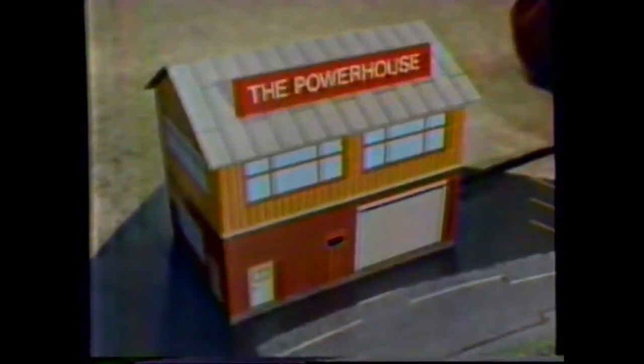Bachman's Powerhouse train system is designed so your kid can build it all by himself and control all the action from the powerhouse. With Bachman's Powerhouse train system, building it is half the fun. Switch off tracks with operating switchman, controlled from the powerhouse.